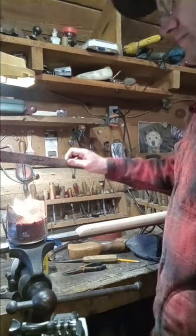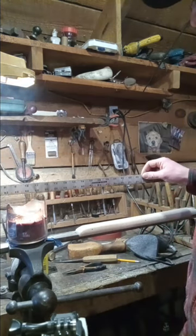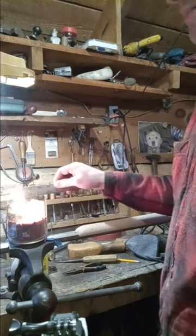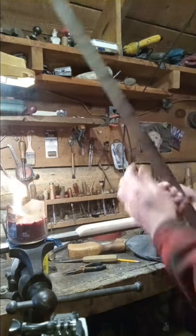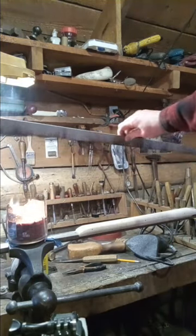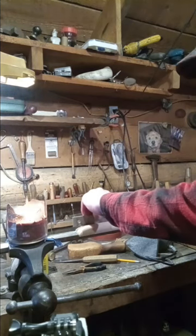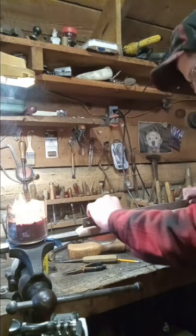A trick if you're trying to get a forearm or a straight piece of a gunstock straight: take some lamp black and get it on the bottom of a long metal yardstick or straight edge like this, and then rub it along the surface like this.